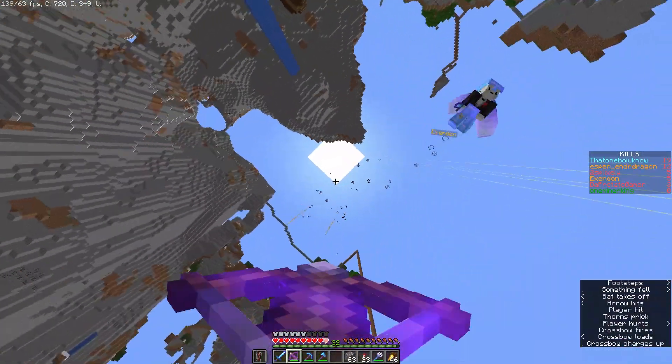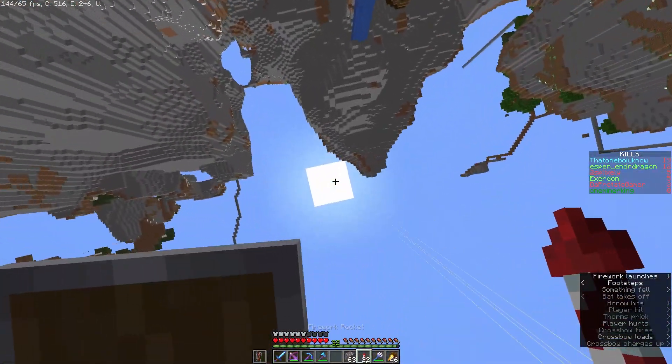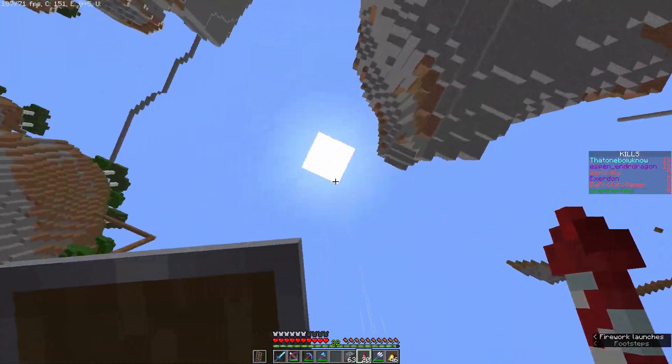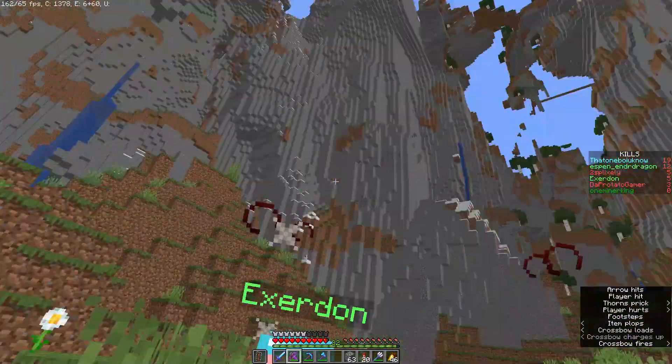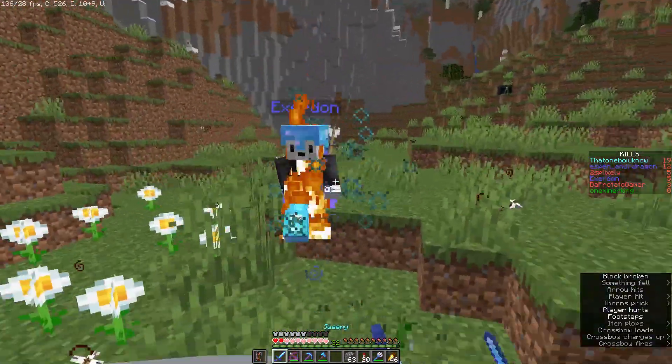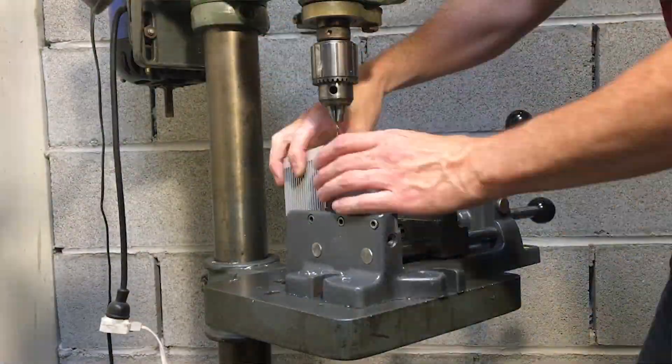After seeing how beefy that heat sink was, I kind of abandoned those plans because I assumed I could just do it through passive cooling. But I decided to do some tests first.